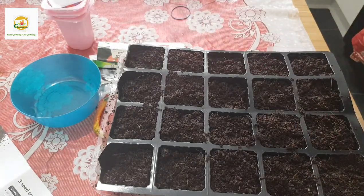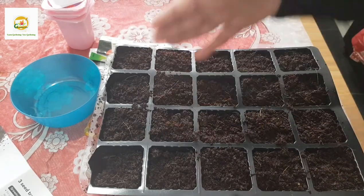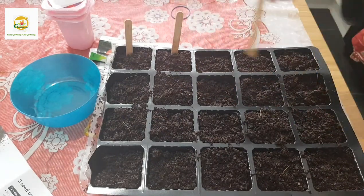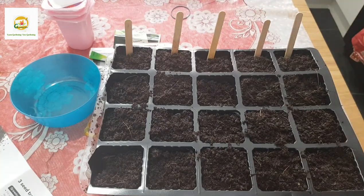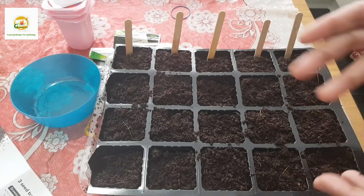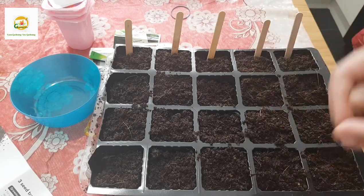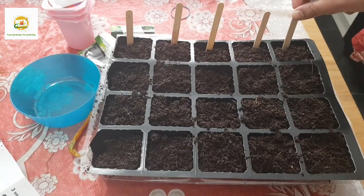Today I'm going to use these seed starting cells. I'm going to put labels in there - I'm going to start peppers, tomatoes, and eggplants. You need to make sure that you label them well, otherwise later on you may struggle to identify which seeds are which plant. If you're sowing more than one variety you definitely need to label them so you can always identify your plants once they germinate.